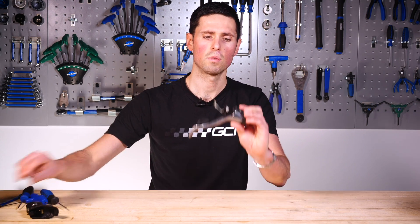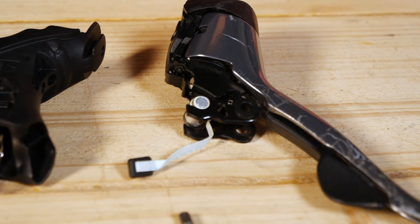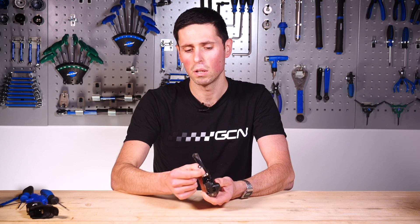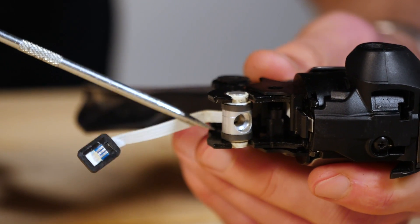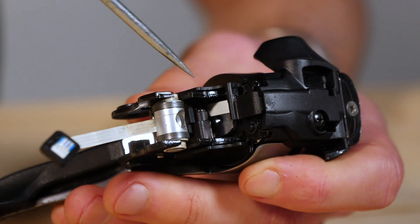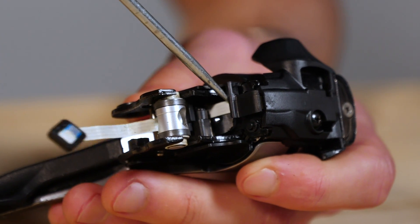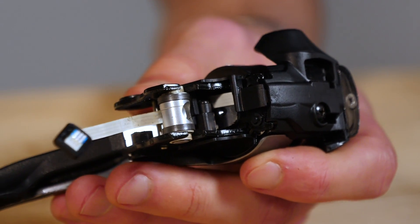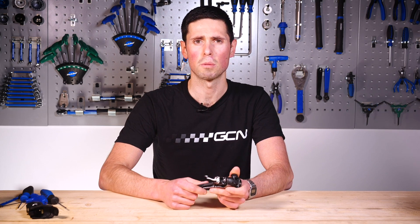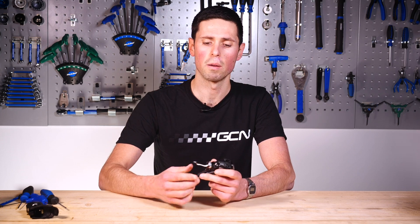This is what we've got separated, which contains all of the key working components. You can see we've got this small ribbon cable, which runs inside to the shifter. This was actually called Shimano's Flight Deck system — quite an older design now — which would have wired directly into a Shimano compatible head unit. That would have been able to give you a visual display of what gear you're in, but it wasn't a particularly reliable system.